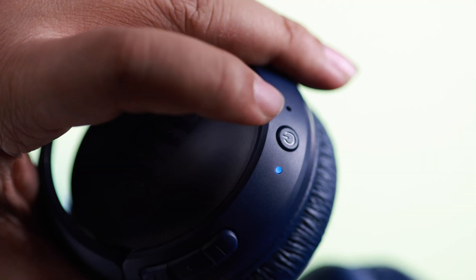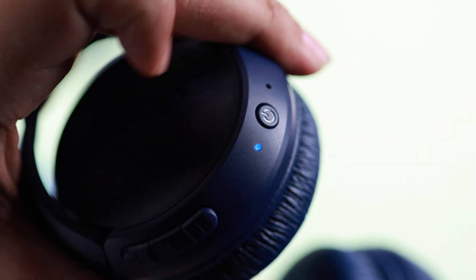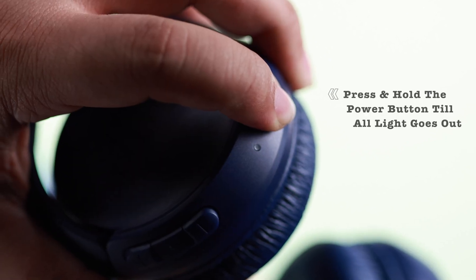When your headphone is not in use, just power off the headphone by pressing and holding the power button until the lights go out.